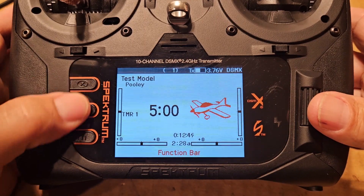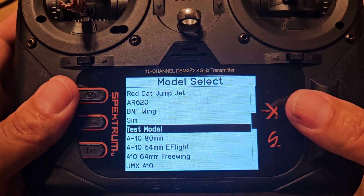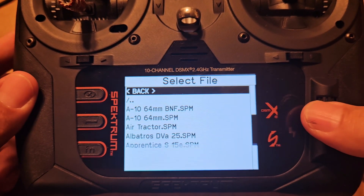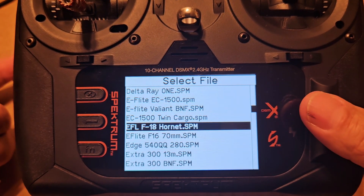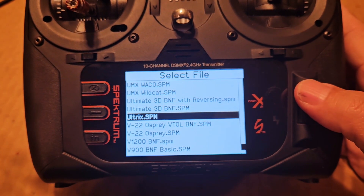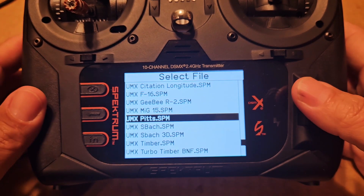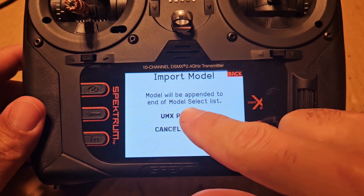I'm going to press both of these buttons on the NX series radio - this is the NX10, it could be any of the NX's. Press those two together, scroll down, go to 'Add New Bind-and-Fly' - that's what we want, it's a bind-and-fly, we bought a bind-and-fly. Then I'm going to go to E-Flight because it's made by E-Flight. It's in alphabetical order, so I'm going to scroll to the UMX section - and there it is, UMX Pitts.